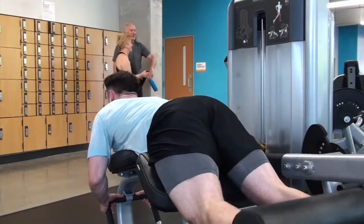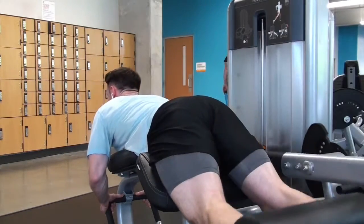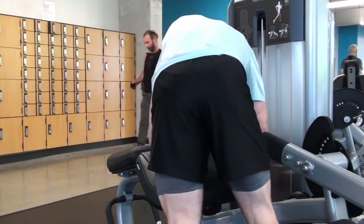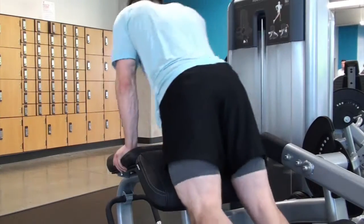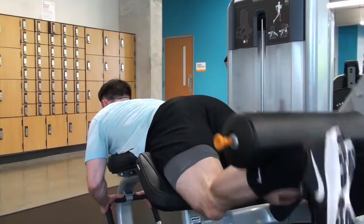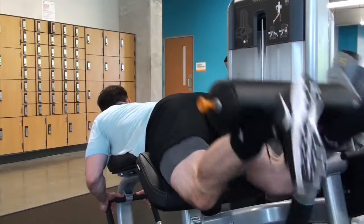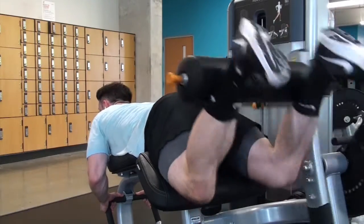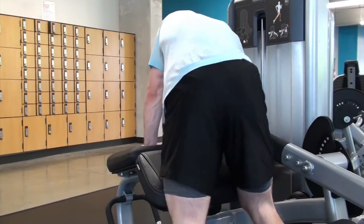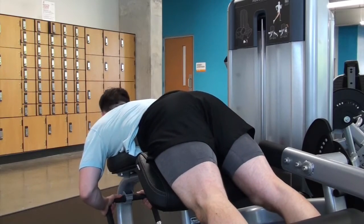Next up, leg curls — the opposite of leg extensions, working the hamstrings. I kept the weight pretty light since my hamstrings were already smoked. With isolation movements, it's always high reps — their purpose is to get lots of blood flowing, get a great pump, and build muscular size. I had the weight at around 70 or 80 pounds, busted out 15 reps, then dropped by 10 pounds and kept repping out, always trying to hit double digits on all drop sets.